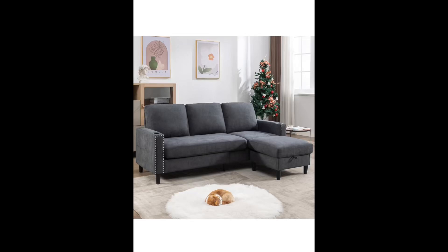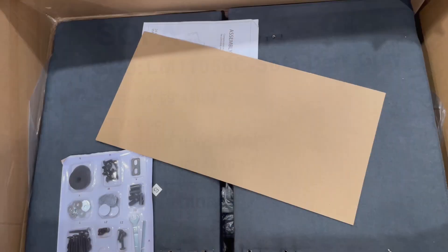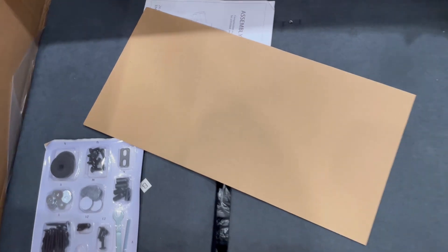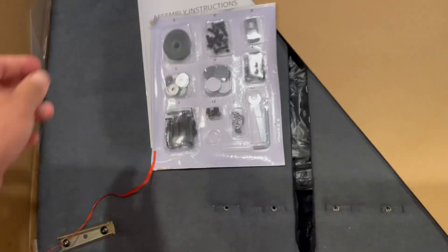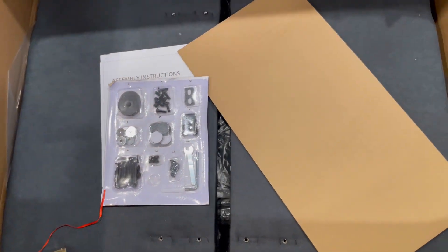Hey guys, we received this convertible sectional couch for test and try. It can be used for your living room. It's an L-shaped couch with three seats, sofas with storage, a chaise, and two cup holders.